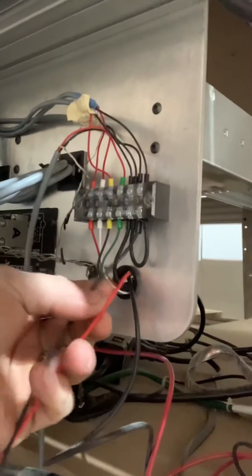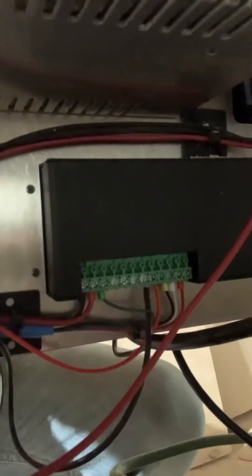Now the red wire goes in here and actually goes around to the back. It gets connected into position number four on the Gecko, and that's the hard wire connection that you need for the probe.